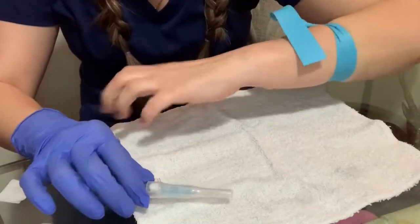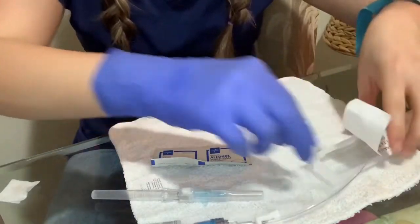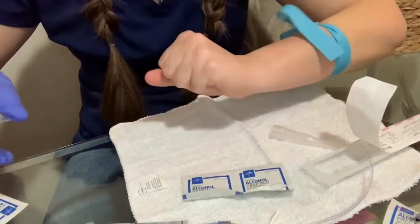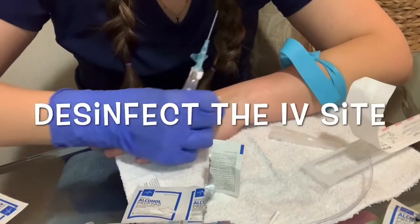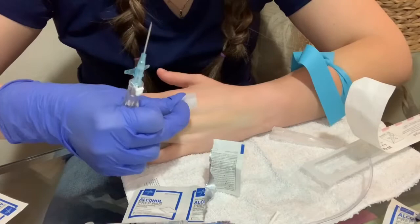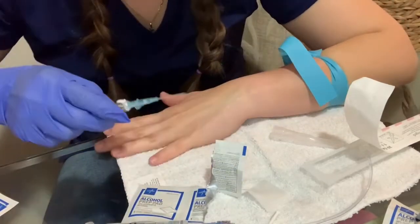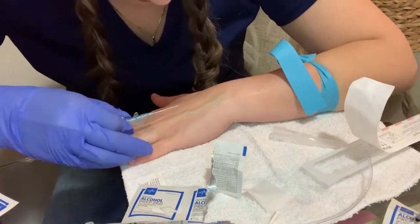Some steps you have to follow: always verify the physician order, identify your patient with two identifiers — the full name and date of birth — and explain the procedure to your patient. Position the patient in a reclining or semi-forward position, and start looking for a good vein. Feel those veins.